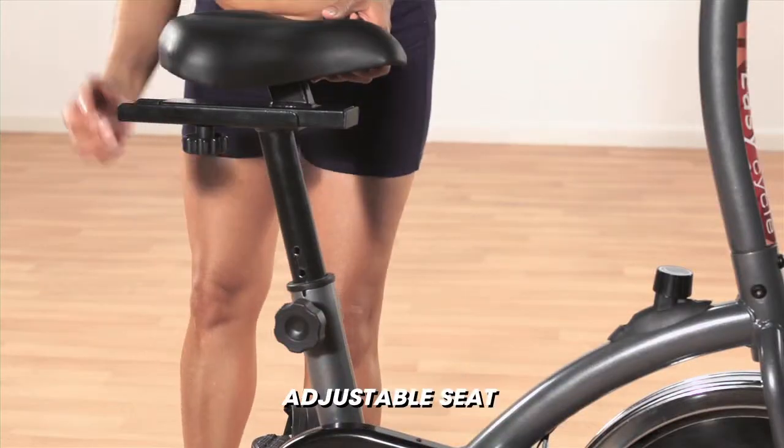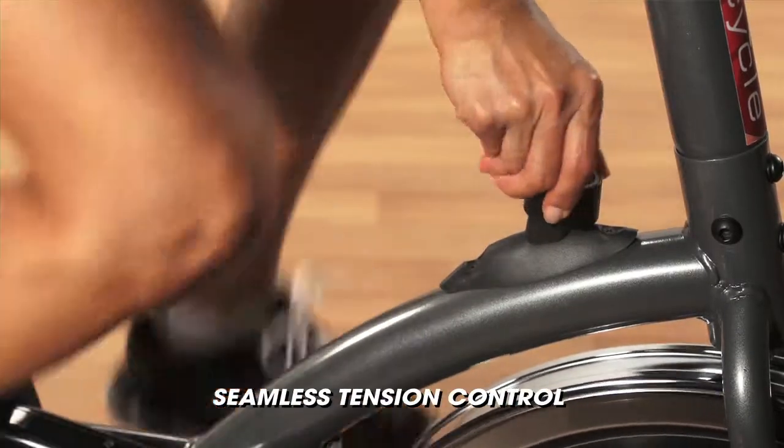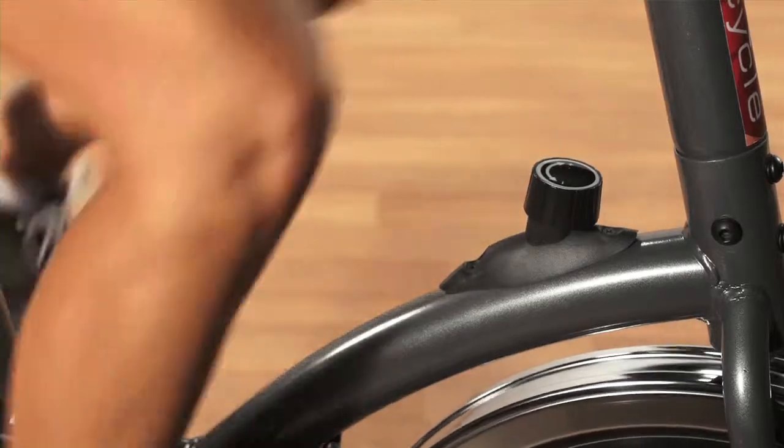The two-way adjustable seat is equipped with a large gel style cushion, and with the simple turn of a knob, you get to control the intensity without stopping or interrupting your workouts.